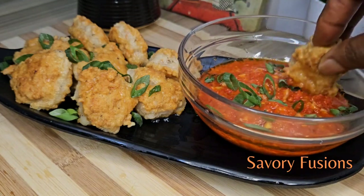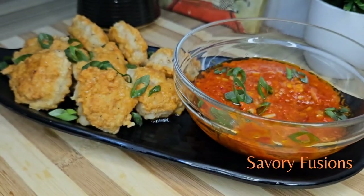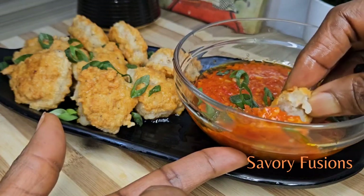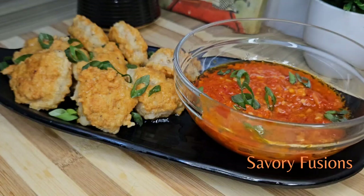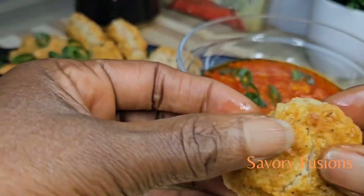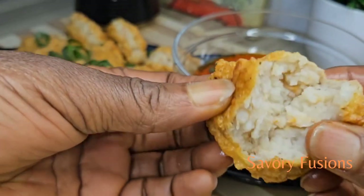I overate myself, my stomach was so full! Please try out this recipe and comment below to let me know your thoughts. Share it with your friends and family and subscribe to this channel for more beautiful, delicious recipes like this. Thank you so much for watching and for your support — I'll see you guys in my next video. Cheers!